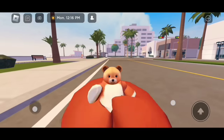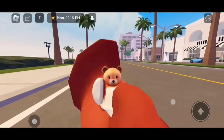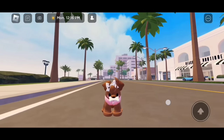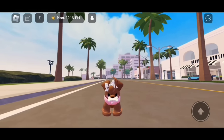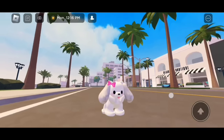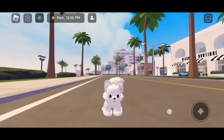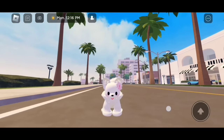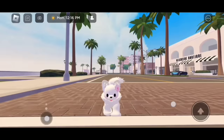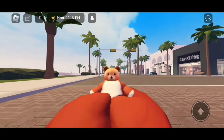Hi everyone! In today's video, I'm going to be showing you guys how to create these mini dogs in Berry Avenue. Before we start, please make sure to like and subscribe. Let's go!